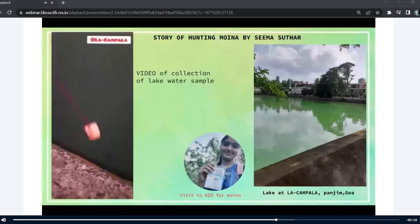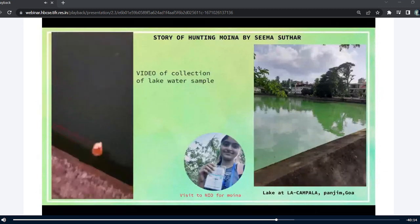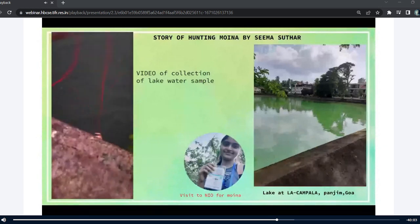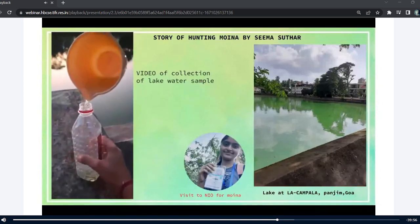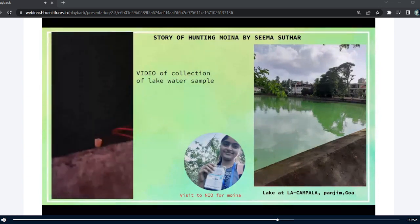Before that, I would like to tell you all that for searching this Moina, at first I also went to an aquarium shop and asked if they could have this Moina, as I wanted them as a feed for Hydra. But they didn't have it. Then I collected the lake water sample from La Kampala lake, but I wasn't sure whether this water would have Moina or not. And this water also looked quite dirty.